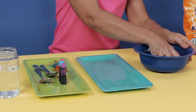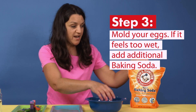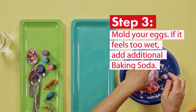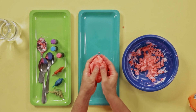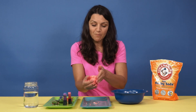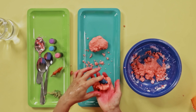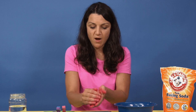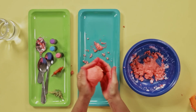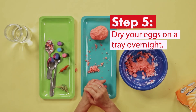Now our mixture is fairly moldable. It may feel a little wet — if it is, go ahead and add just a little bit more baking soda. You want your mixture to be moldable, kind of like a meatball. It needs to be able to stick together, but still moldable enough that you can shape it. To make the egg, take a little bit of the dough and one of your toys and nestle it in the center. Then take the rest of your dough and start molding it around the toy to form an egg shape. Now it's ready to dry, so leave it on a tray and let it dry overnight.